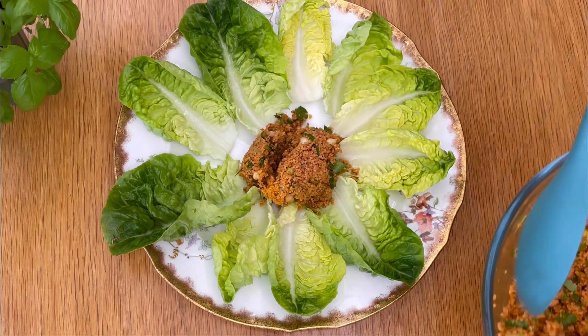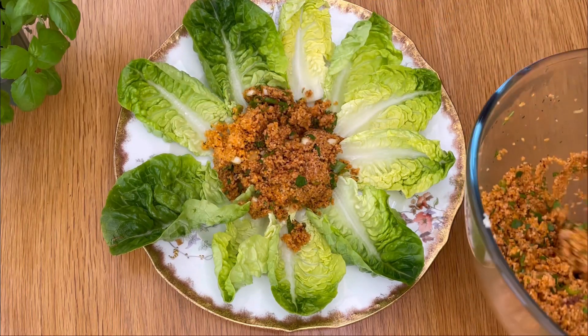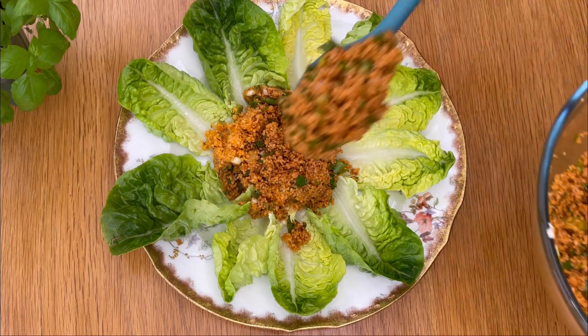Hello everyone. Welcome to my channel. Today we are going to be making kısır. It's a refreshing and delicious Turkish salad that's perfect for any occasion.